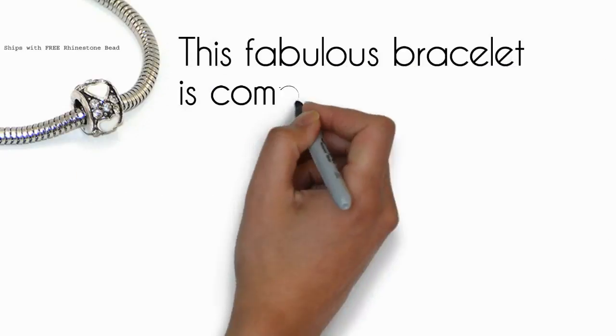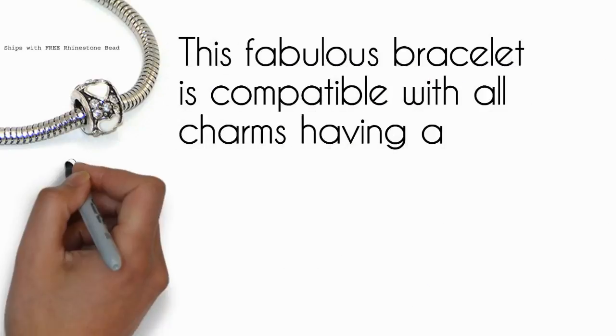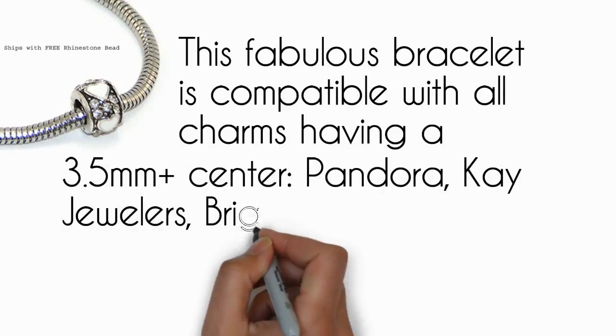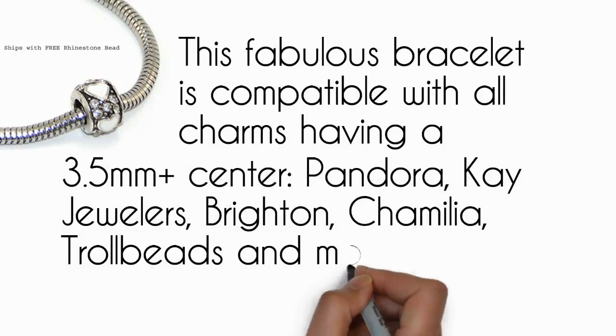This fabulous bracelet is compatible with all charms having a 3.5 mm plus center, including Pandora, K Jewelers, Brighton, Camellia, Troll Beads, and more.